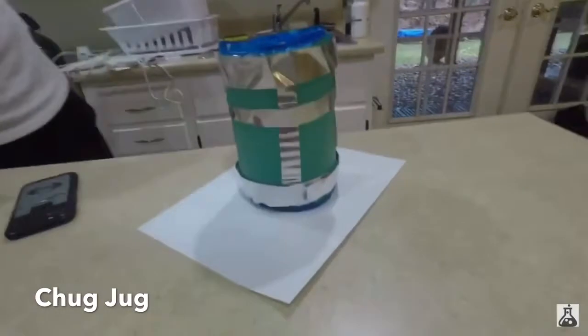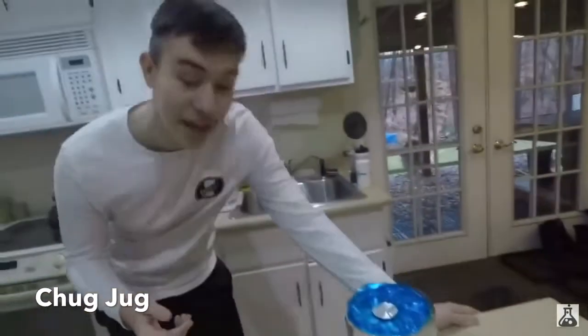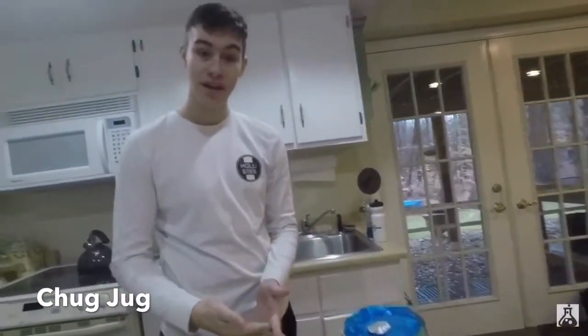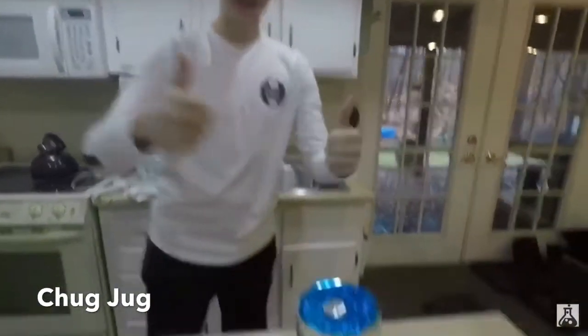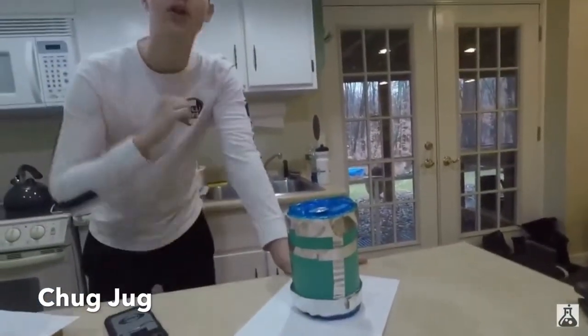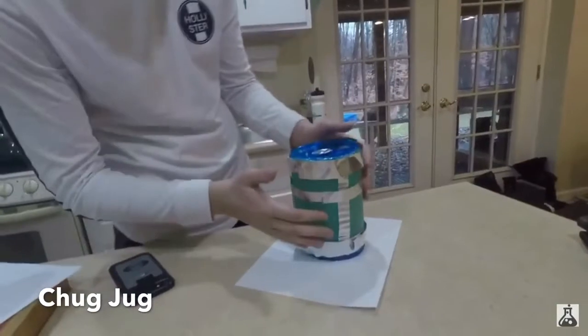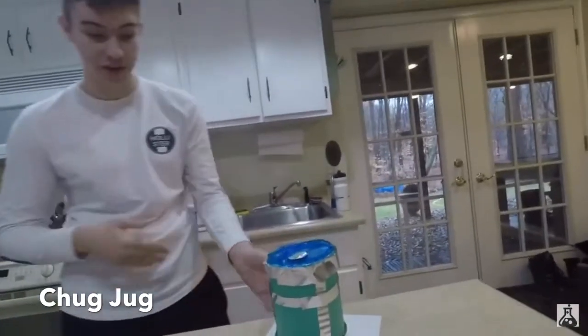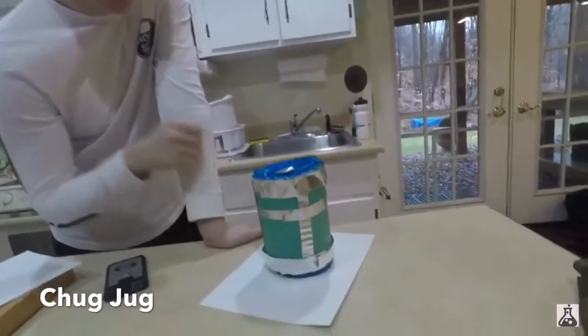Guys, here you have it right here. We have the Fortnite Battle Royale Chug Jug, and this took a while to make. Guys, smash the like button if you think this is awesome. Honestly, this looks so cool — the color matches perfectly and it looks amazing. I expected it to look worse to be honest, and it looks really good for just a little DIY.